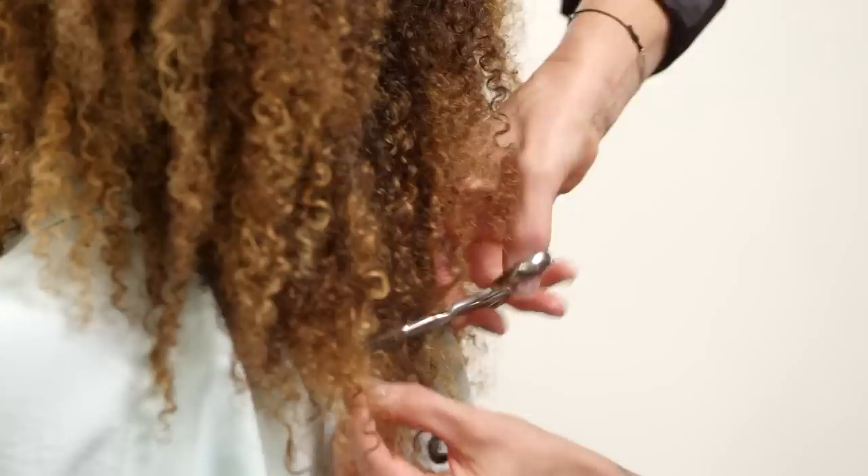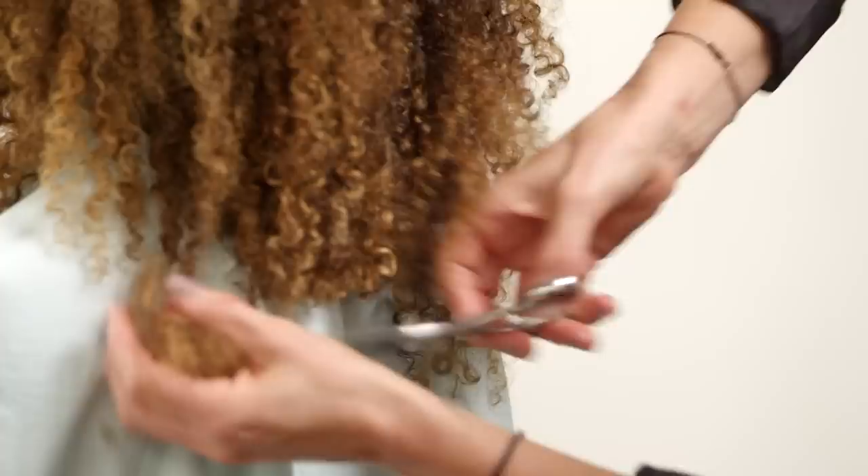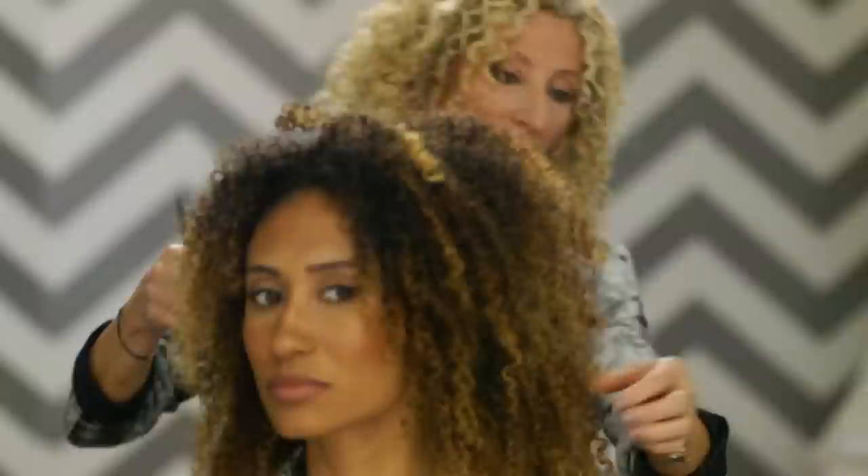I'm going to start from the back and get some of this length off. What would you say is the number one tip you give to girls? It's really about getting to know your hair.